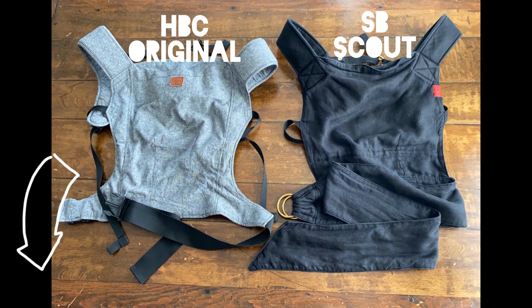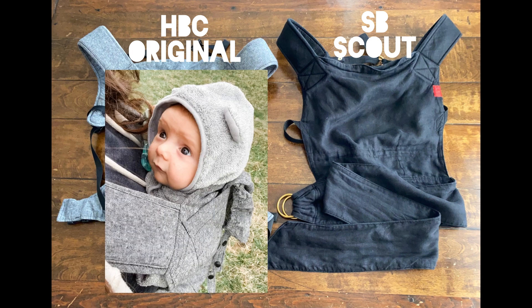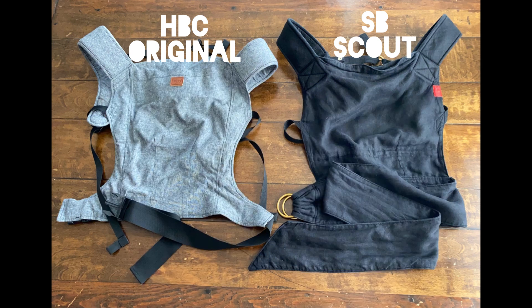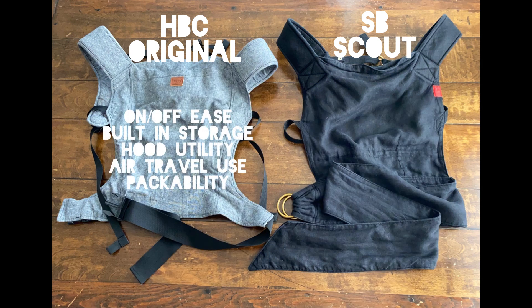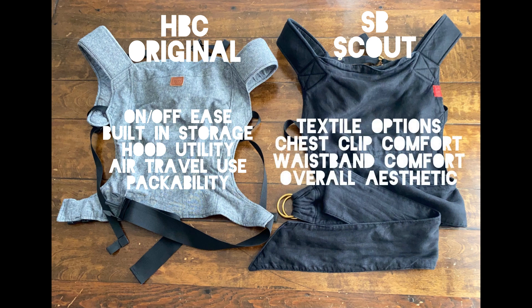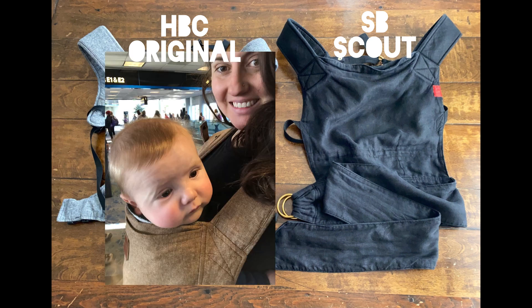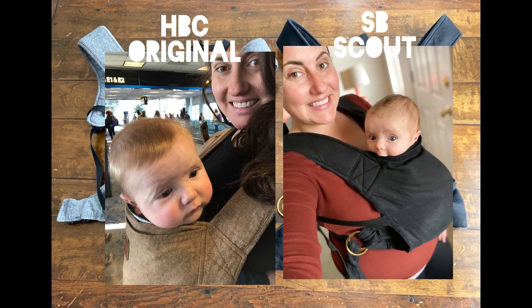I'll include some information about buy-sell-trade groups in the video description below. So let's recap. Both of these carriers can be used for babies from seven pounds to 45-pound toddlers, so buying either one is going to last you for quite a while. The HBC is the clear winner in a couple of categories including on-off ease, the built-in storage pocket, hood utility, air travel use, and packability. The Scout is the winner when it comes to textile options offered, chest clip comfort, waistband comfort, and the overall aesthetic of the carrier. Both of these carriers are great options and which one you choose really just depends on your lifestyle and what you see yourself using it for. I love my HBC for air travel and quick ups and downs, but I really love my Scout for everyday wear around the house and those times when I want to look nice but also need to carry.